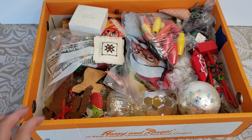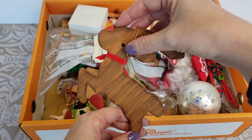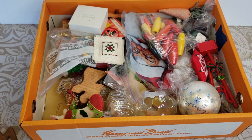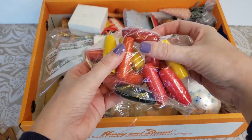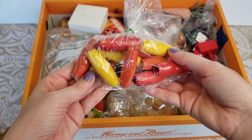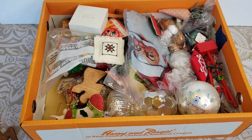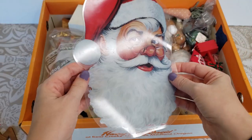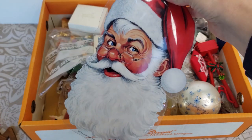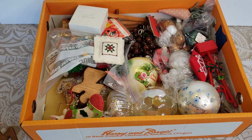We have a little wooden reindeer and it does have a hanging string so you can hang him up. Then we just have a baggie of these long wooden beads, so you can use them for any kind of crafting purposes. We have a little Santa window hanging — it's got the little piece there to just pop it on to the window. I think there was one similar to that in another of the boxes I'd gone through.